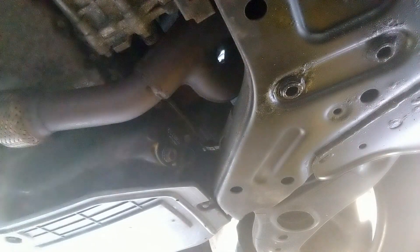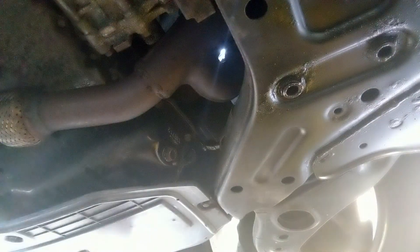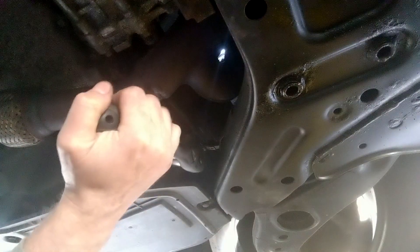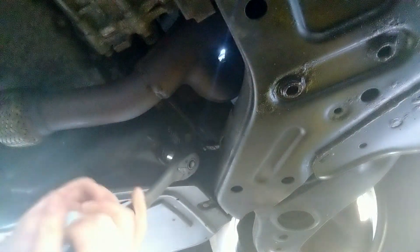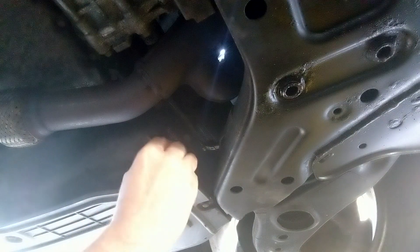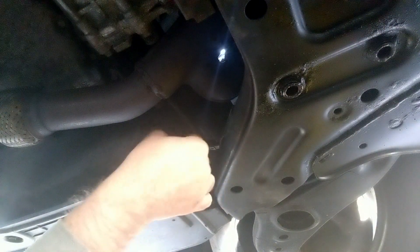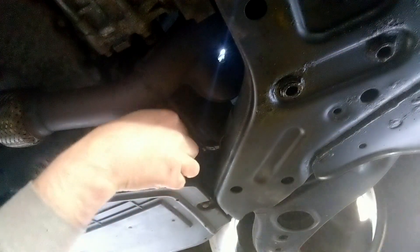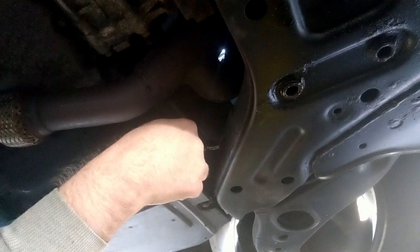Alright, under the car, somewhere — you'll find it in a manual — there's a drain plug with a certain size head. This one happens to be 17mm. Put a ratchet or a wrench on the drain plug, loosen it, and then you should be able to remove it by hand.